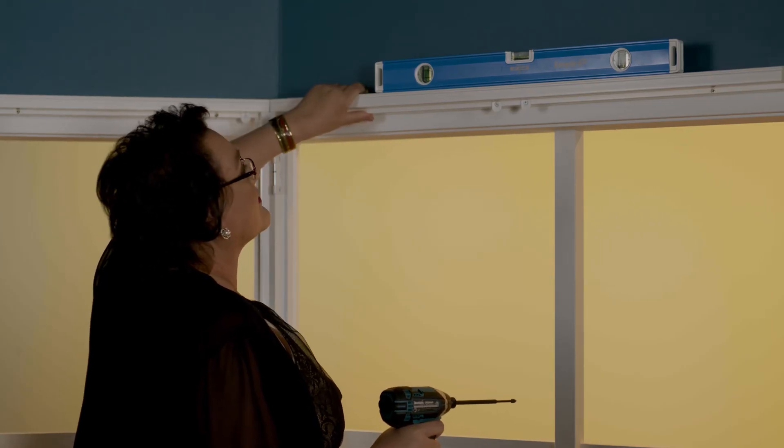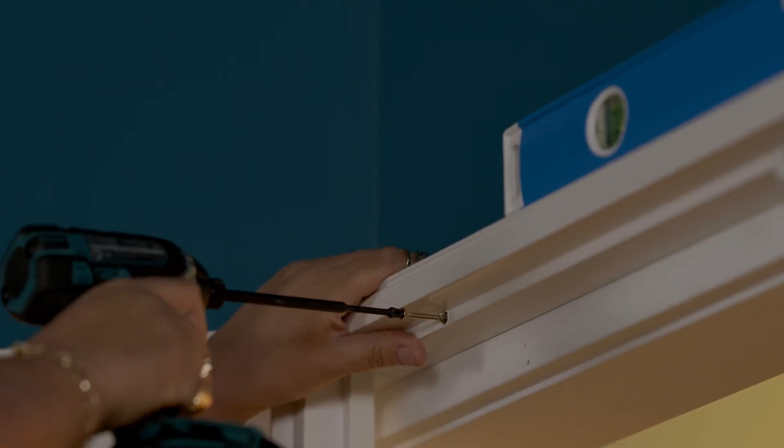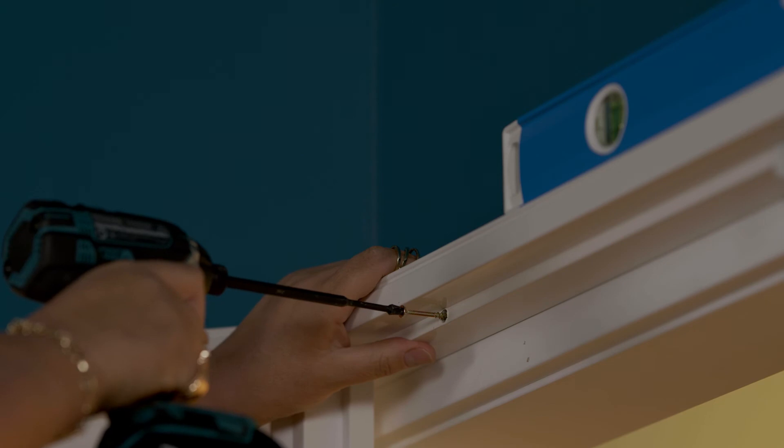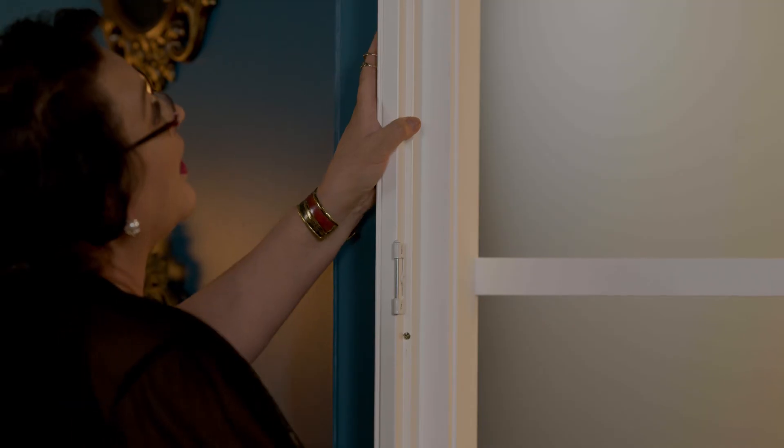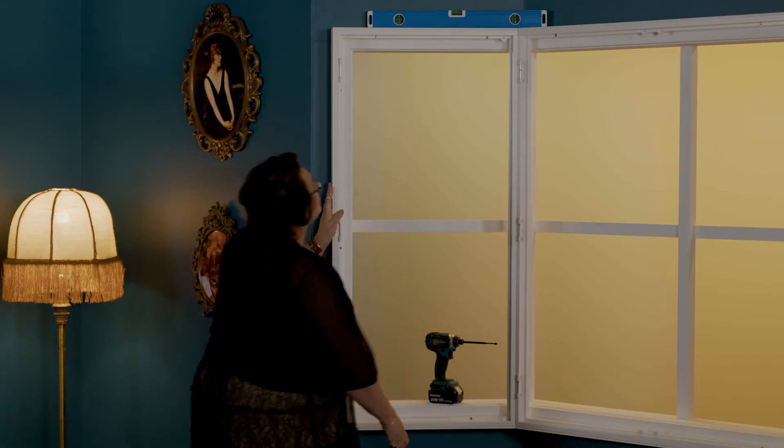You need to rest a spirit level on the top to make sure it's straight, and then tighten the top screws. Drill each screw at the top of your left and right window shutter frame partway in and wiggle until both sides are level across the top. Then tighten your screws.